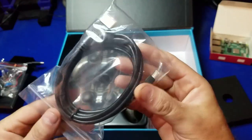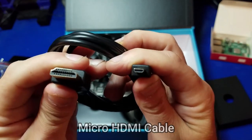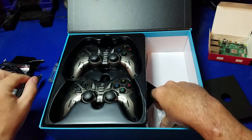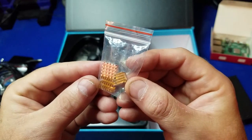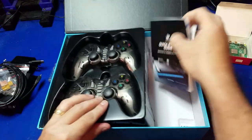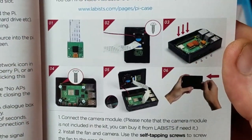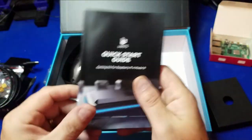Here we have the micro HDMI to HDMI cable for connecting your Raspberry Pi to your TV or monitor. And a little screwdriver. And the heat sinks — copper heat sinks. There's three of them. On the bottom here we have the quick start guide, which is actually pretty good. The book looks really thick, but it's mostly because it's in multiple languages. Look here at the orientation of the fan — I always try and go by the manufacturer's recommendations.